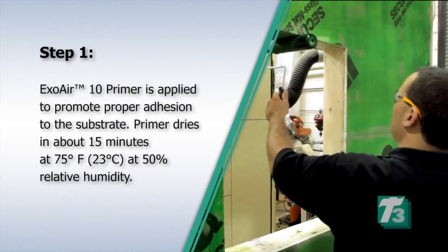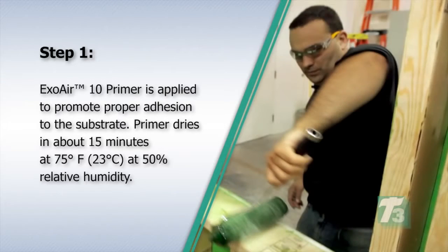Step 1. ExoAir 10 Primer is applied to promote proper adhesion to the substrate. Primer dries in about 15 minutes at 75 degrees Fahrenheit or 23 degrees Celsius at 50% relative humidity.